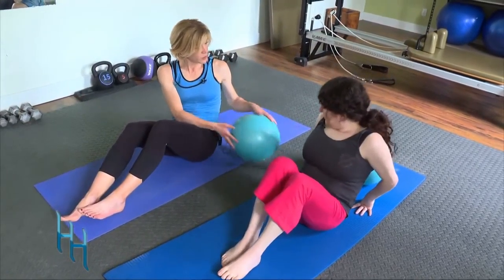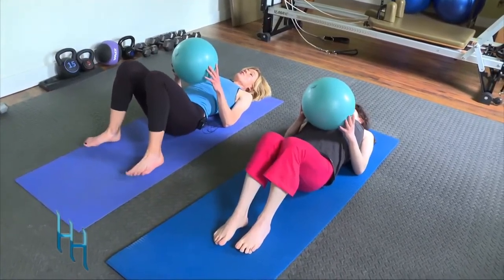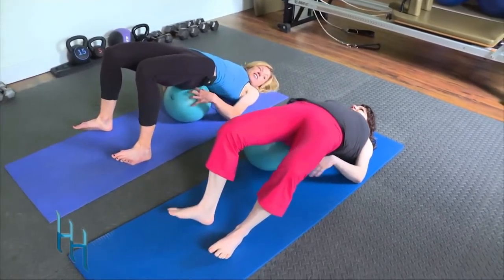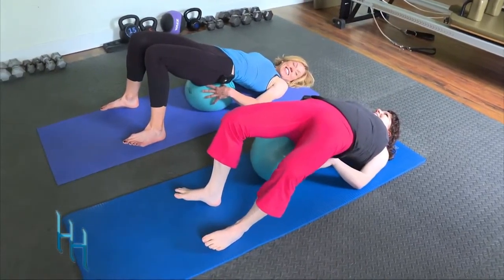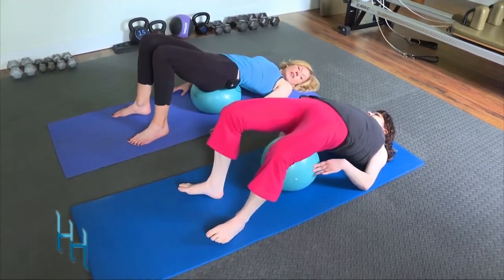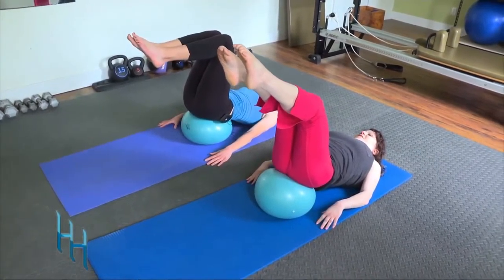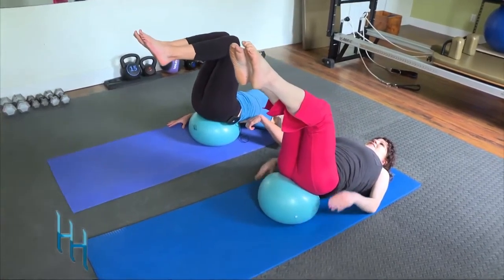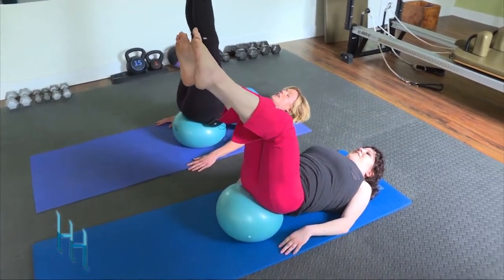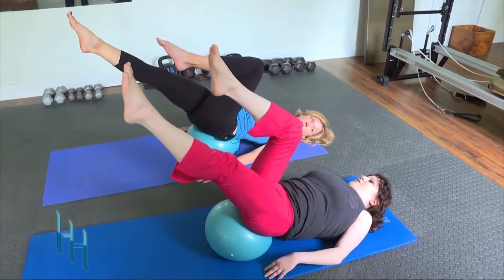Now take the ball and lie down. Put energy through your heels, lift those hip bones to the ceiling, and get that ball right under your tailbone. When you're like this you should feel relatively comfortable. Take one leg up into tabletop, then the other — your lower back should feel supported.